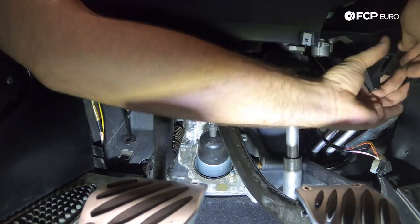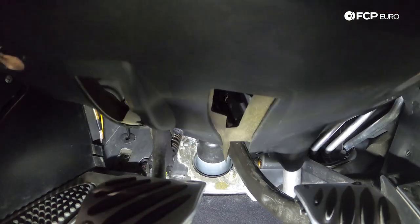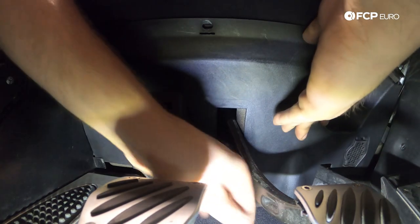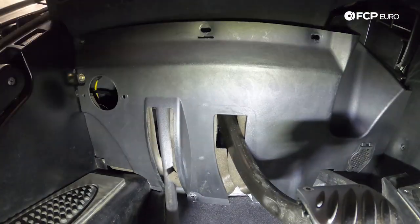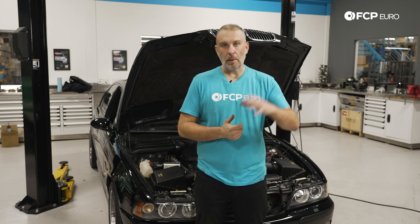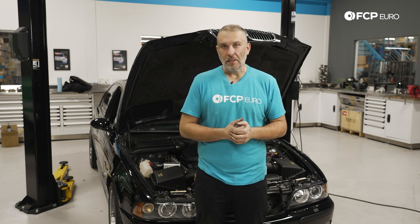We're going to reinstall the footwell trim panel — it sits in here in a very specific way, supported partially by the carpet and on the side, so I need to play around with it a little bit before everything lines up. And that's how you go about replacing a master cylinder, brake booster, and brake booster check valve on an E39 M5 — this will be pretty much the same process for any E39. This started off as just a master cylinder replacement, but it escalated quickly into other part replacements because the booster was rotted out and there was some corrosion inside the check valve. We couldn't let this car go back out with all those other issues. We hope you learned a lot in this video — leave questions or comments below, hit the like button, subscribe because we have a ton of videos on the way. Thanks for watching.